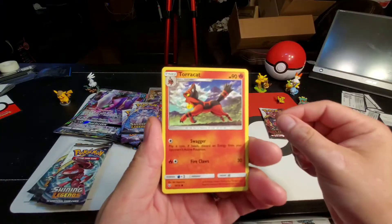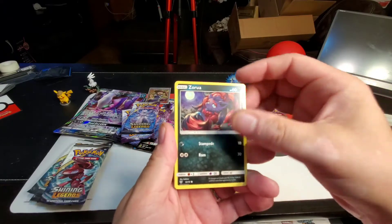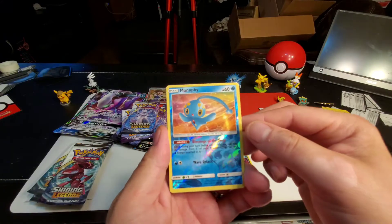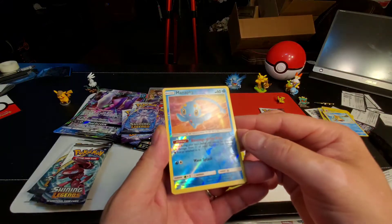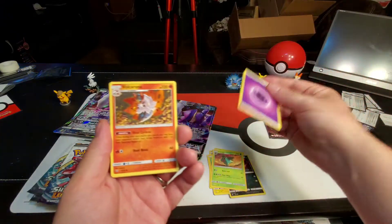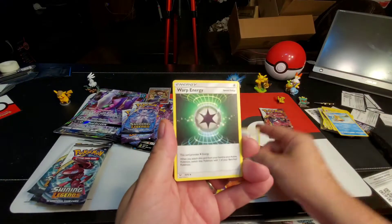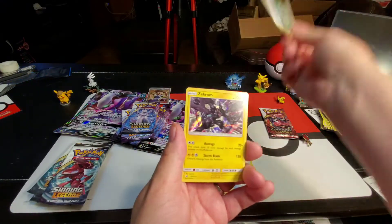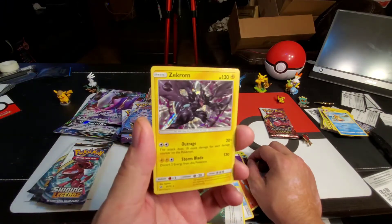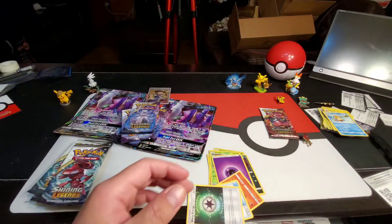Breloom, Torchic, Skrelp, Zoroark, Ivysaur, Manaphy rare reverse holographic — very nice! Fighting energy, Volcarona, Pokemon Catcher, Warp Energy, and Zekrom holographic rare — very cool, very nice! Look at the shine there guys, awesome.